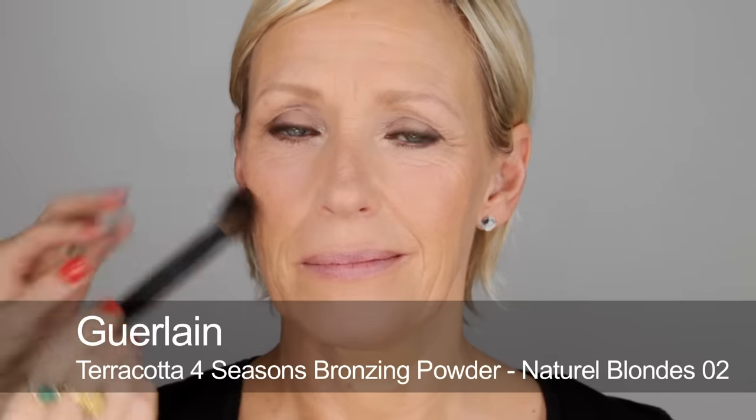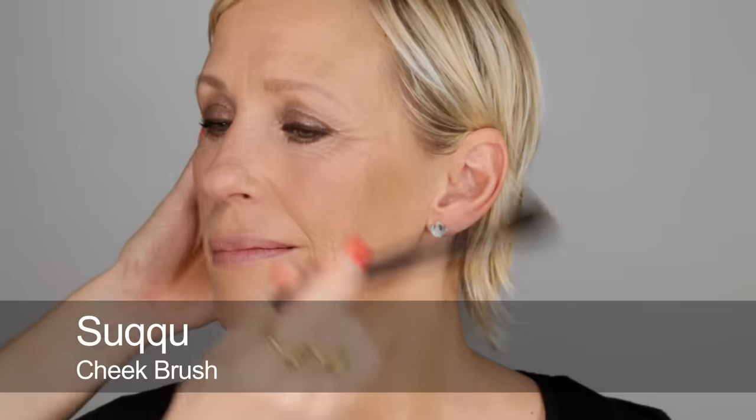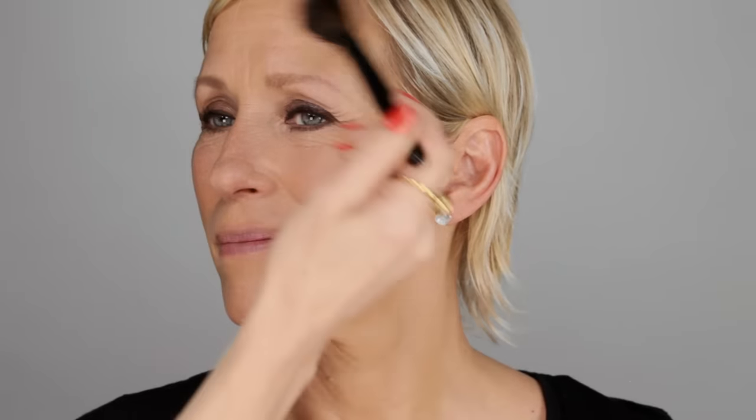I'm still doing the eyebrow strokes — lots of very fine strokes, some in the centre and some at the outer edge. I like this pen because it's waterproof, so if you do get into a blind panic and start sweating, at least your eyebrows aren't going to go anywhere. Now I'm applying some bronzer, slightly in a sculpting way — not contouring, just to bring dimension to the face. A little bit around the neckline. It's a matte bronzer so it's not shiny, more about sculpting.